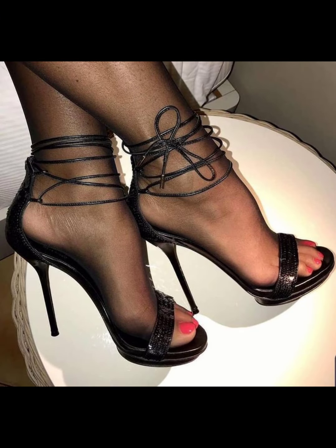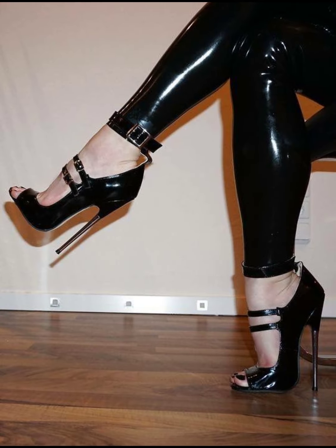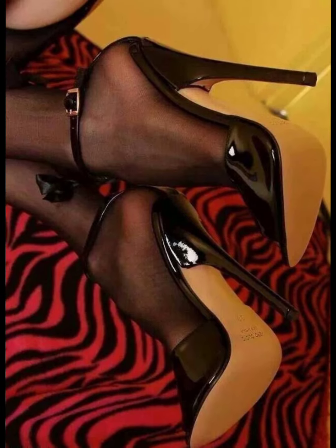Stiletto heels are all about elegance and confidence. They have a thin, tall heel that adds height and a sleek look to any outfit. Stilettos are perfect for special occasions when you want to make a statement. They come in various colors, materials, and designs, so you can find the perfect pair to match your style.